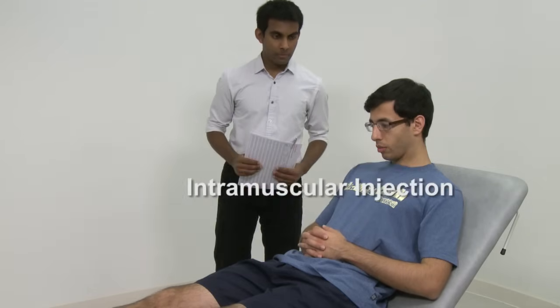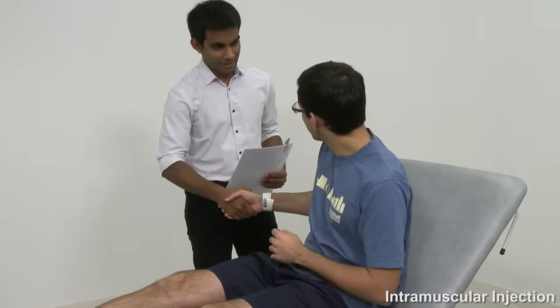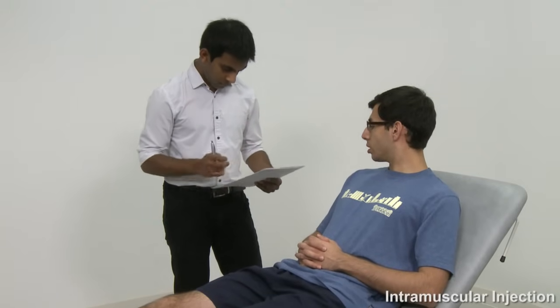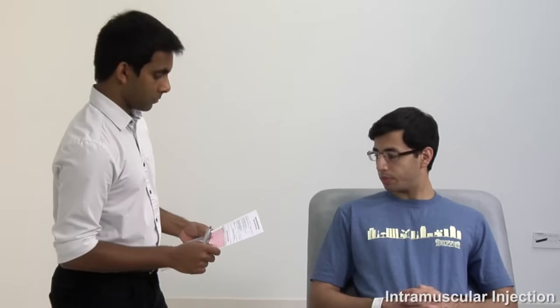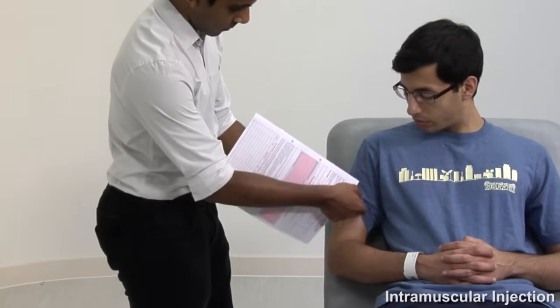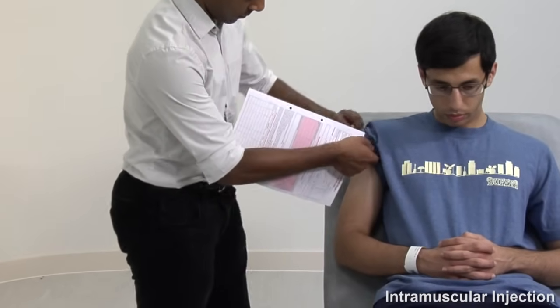In addition to the usual introduction and consent process, be sure to re-check whether the patient has any allergy to the drug you are about to deliver, as well as ensuring that the drug you have selected matches what is written on the prescription. You should also record the batch numbers and expiry date of the drug in a suitable location, usually a ward register or the patient's notes. Now identify a suitable site for injection, usually from one of the three previously mentioned, then thoroughly wash your hands.